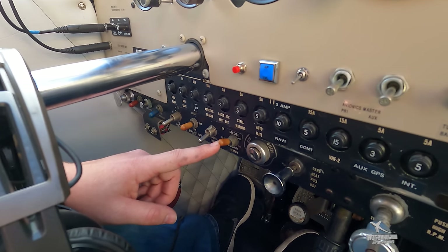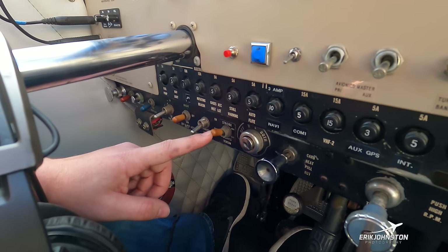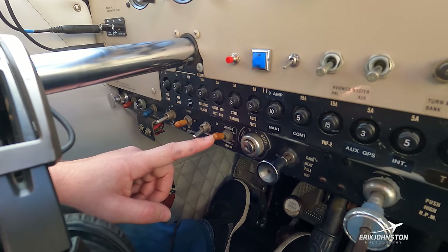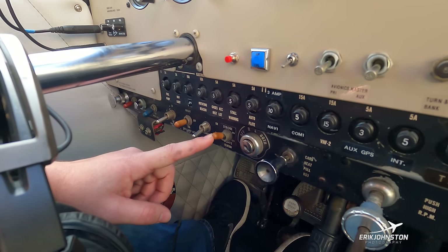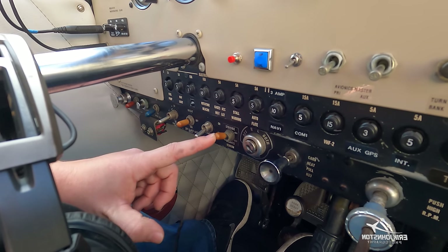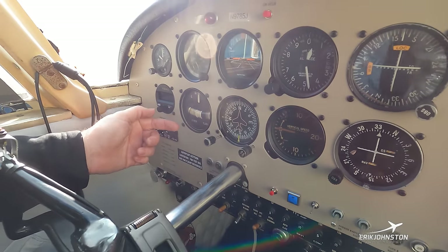The last switch is for our strobe — that's in the on position, which I leave there. That's the red flashing light on the top of the tail. Anytime the battery switch is on, that bulb flashes to warn anybody around the airplane that power is applied and to remain clear, because the propeller could come into motion at any point.